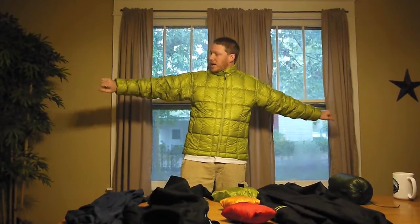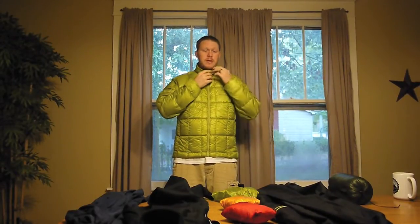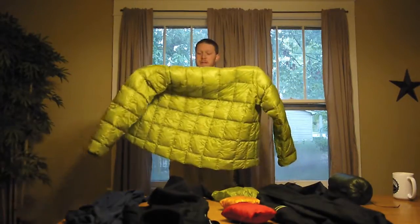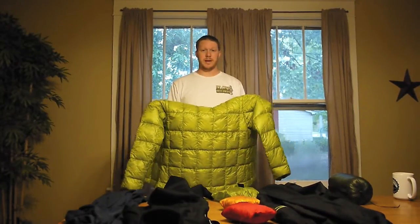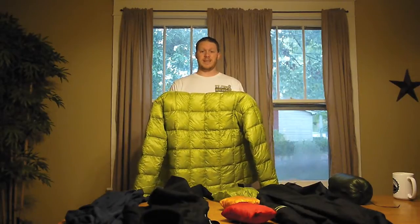This is my Montbell X-Lite jacket. I love this thing. It has a 70-denier shell and 900 fill power down — 1.8 ounces of 900 fill down. This is the extra large. I believe a large would fit me, especially with just a t-shirt underneath, but I don't plan to have just a t-shirt underneath it so I'm happy with the XL. It's listed at 5.6 ounces, but I weighed in at 6.5 ounces in the stuff sack — I'm sure the listed weight is based on a medium, so there's about a half an ounce difference per size.